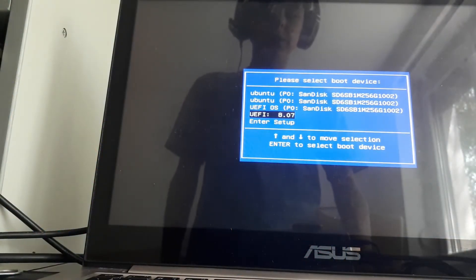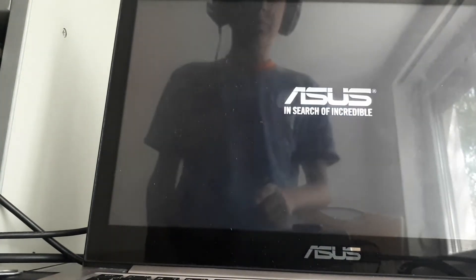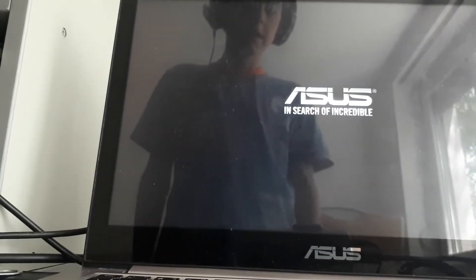Once you've booted into the boot menu, find the USB and press Enter to boot from it.